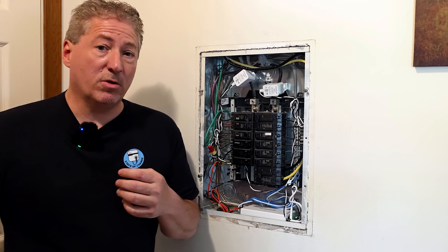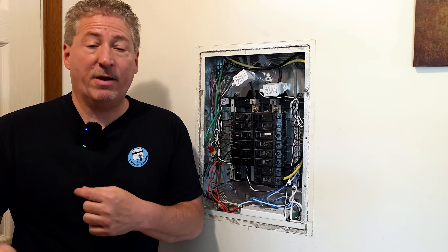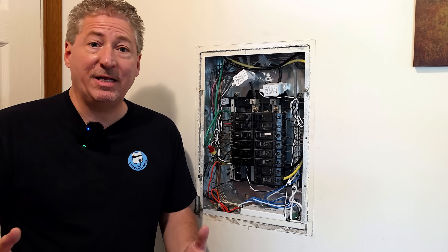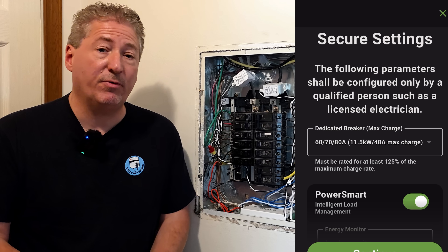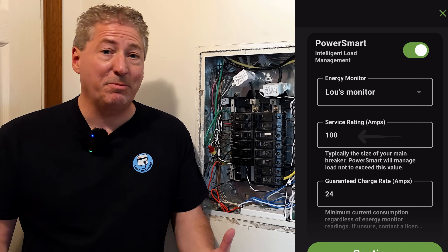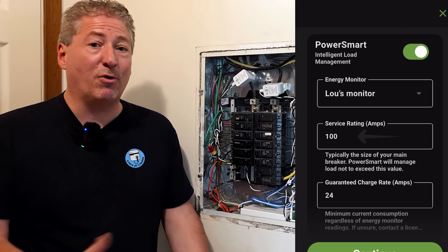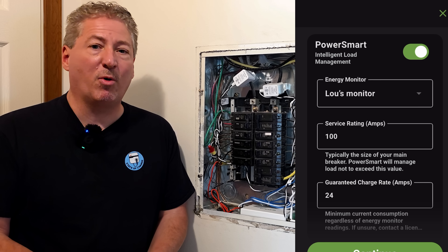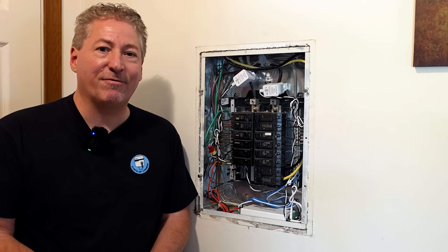Once that's all done, we'll connect the Emporia Pro to the Emporia Vue system, pair it with the customer's Emporia app, and then set the current output. It will ask us what the service main is — which is 100 amps — and from there the Vue system should intelligently balance the power and let Lou charge his EV without overloading his small 100-amp service, which is very common for apartments. Next up, let's get the Emporia Pro installed outside.